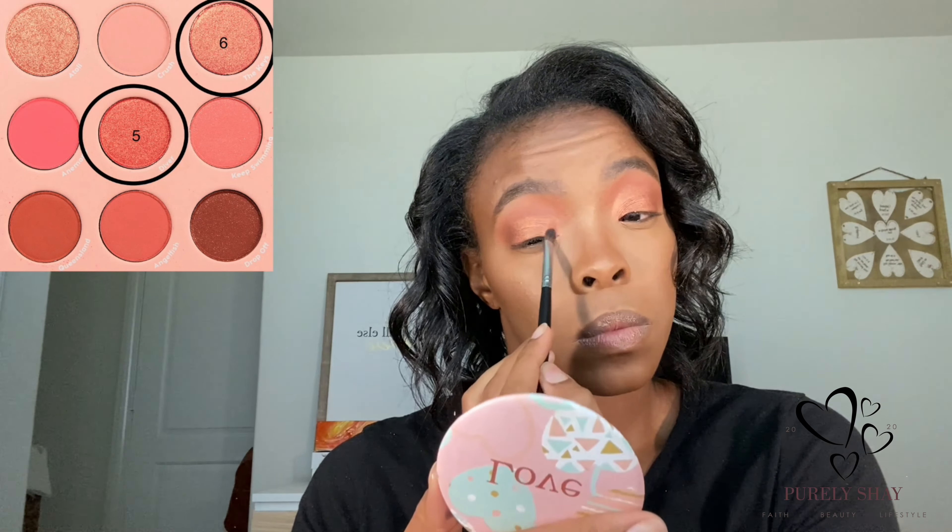For the lower lash line, I'm going to take Queensland and Angelfish — those are the two shades we put in the crease. I'm just going to smudge those on the lower lash line.